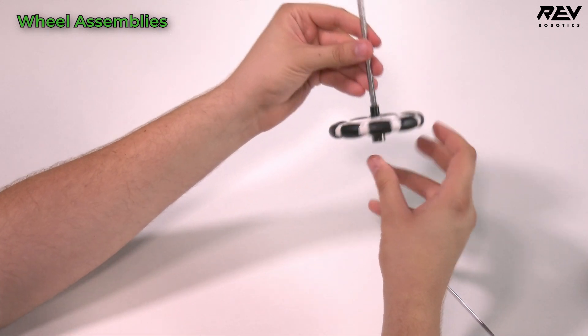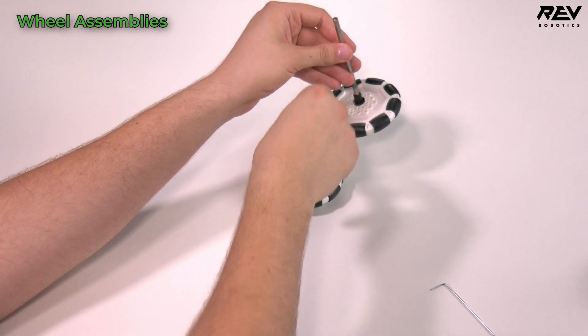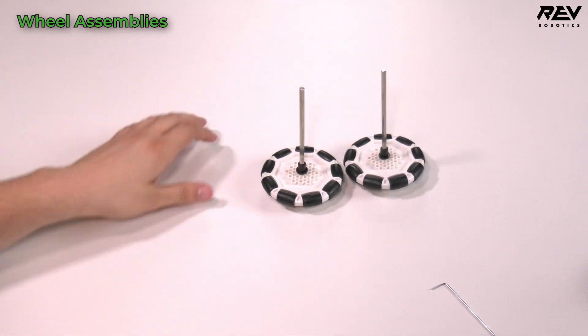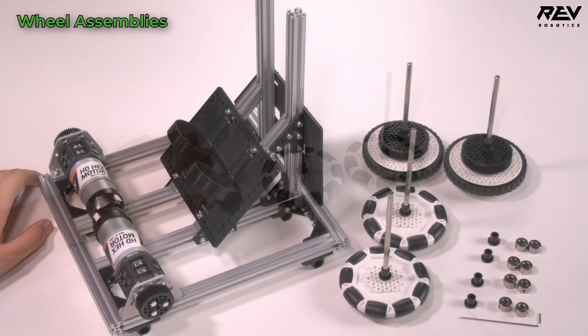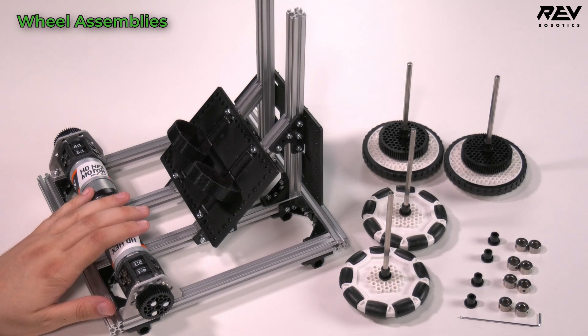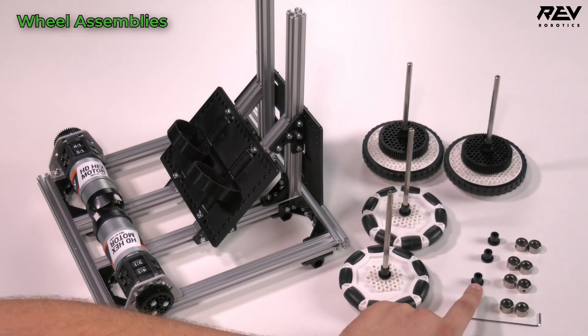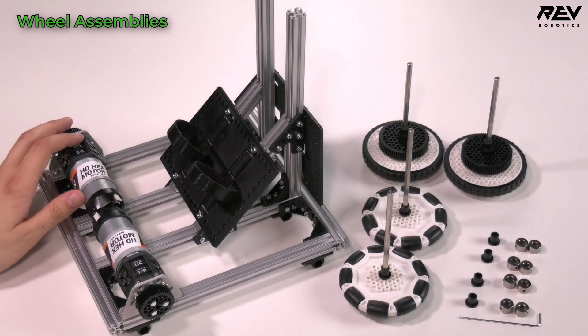Push it all the way down and it'll hold in place. Make two of those for your two omni wheel assemblies. Now we're going to start assembling our wheels into the robot frame. For each wheel you'll need two additional shaft collars as well as a through bore bearing long. We'll start with the traction wheel assemblies.